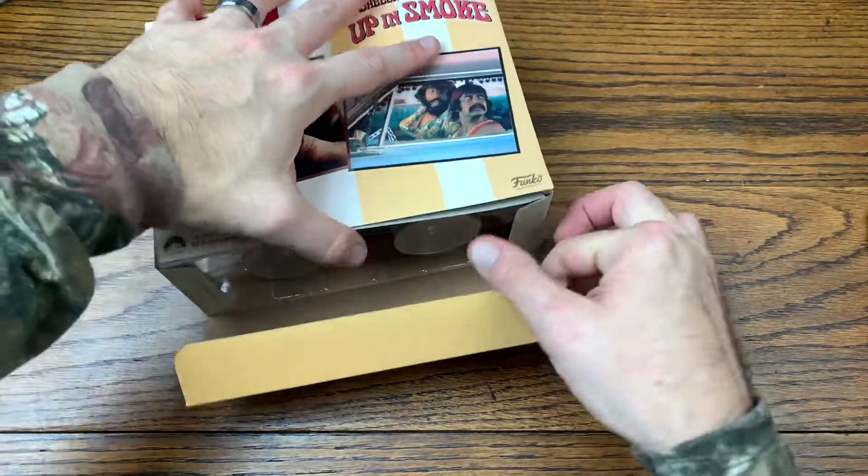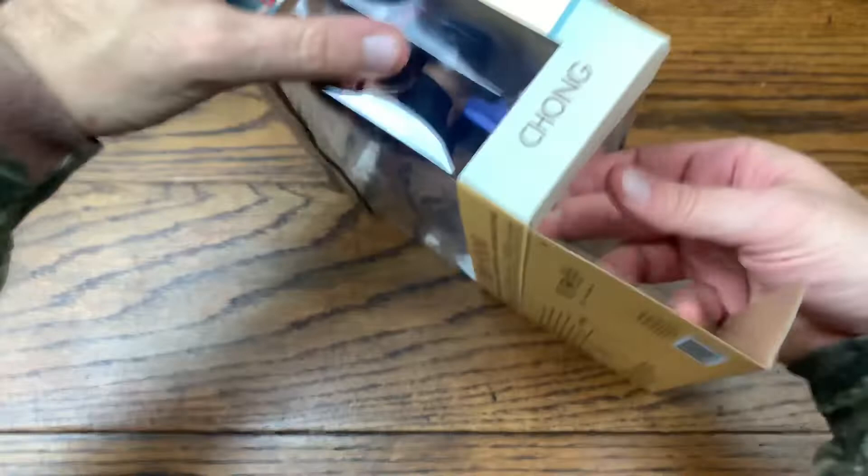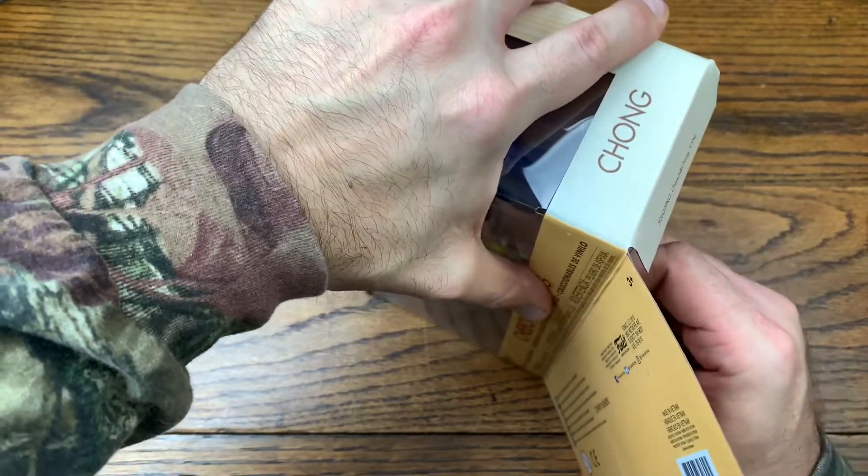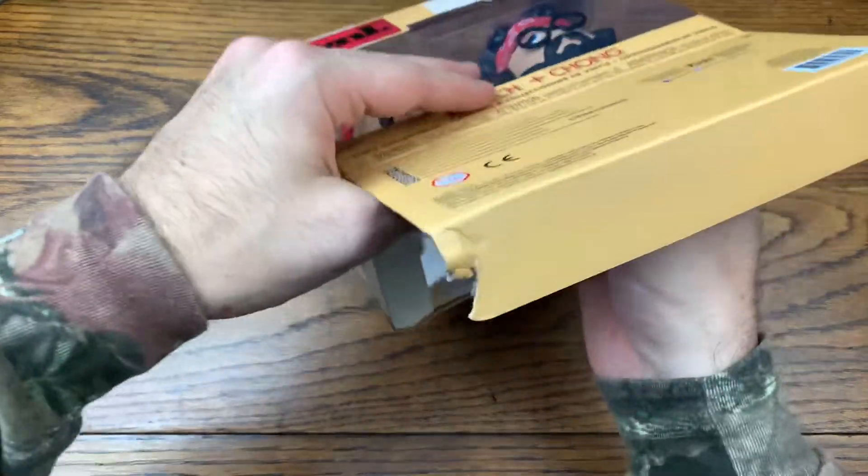This is definitely a pop I would get autographed if I ever see them come through Denver, which they do — they go to a lot of cannabis cups and trade shows.